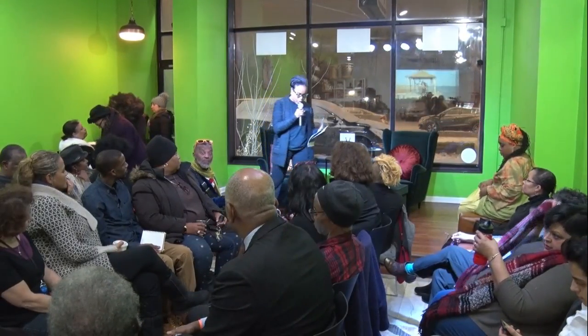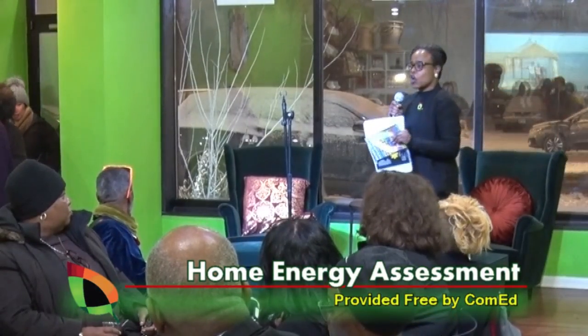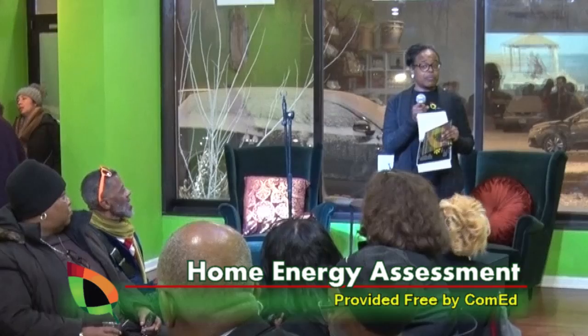Welcome to Blacks in Green at the Green Living Room. We have this third networking Friday for a reason — we're out here on a mission to educate our neighbors about ComEd's free home energy assessment program.